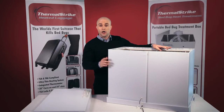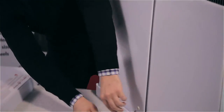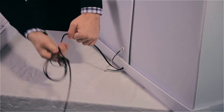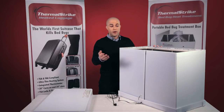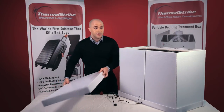Once the side panels are secure, you're going to plug in the two separate electronic tabs to give power to the unit. Now that the unit is ready to treat, place any belongings that you want to keep bed bug free inside of the Thermal Strike Expedition and take the lid and place it on top.